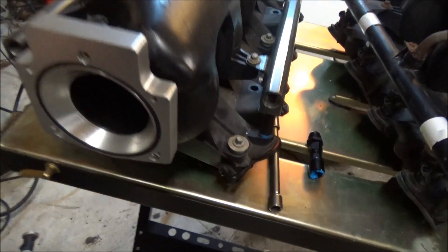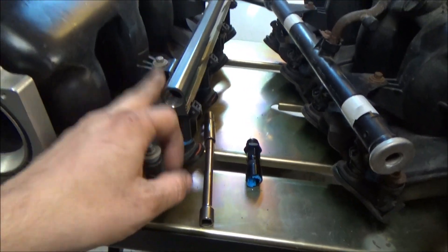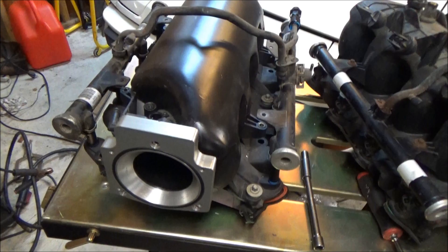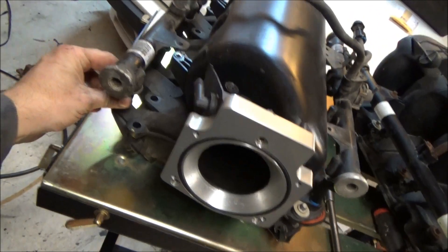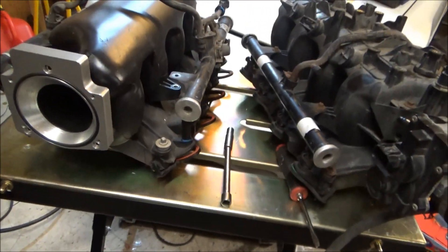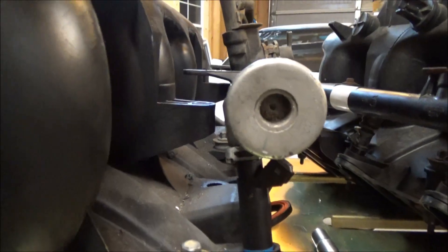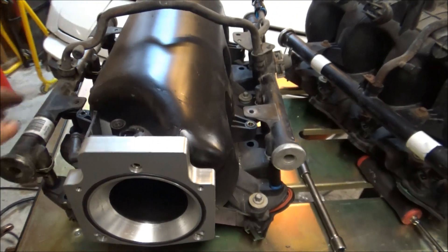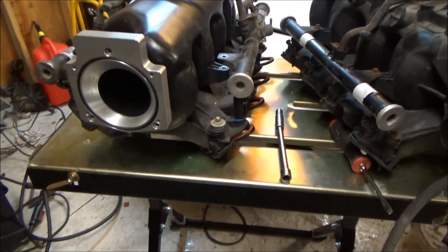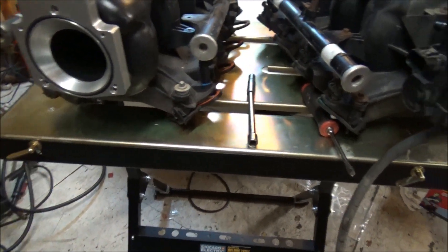These aftermarket rails aren't an issue, but when you use longer injectors with a stock rail you usually have to shim the rail up a little bit with some spacers. The Bosch Siemens-Deka injectors are longer than the factory Delphi's. So what happens is there's extra space and the bolts that were there aren't long enough. I usually go to Home Depot or Lowe's and pick up longer bolts, and they also have plastic spacers in different lengths.